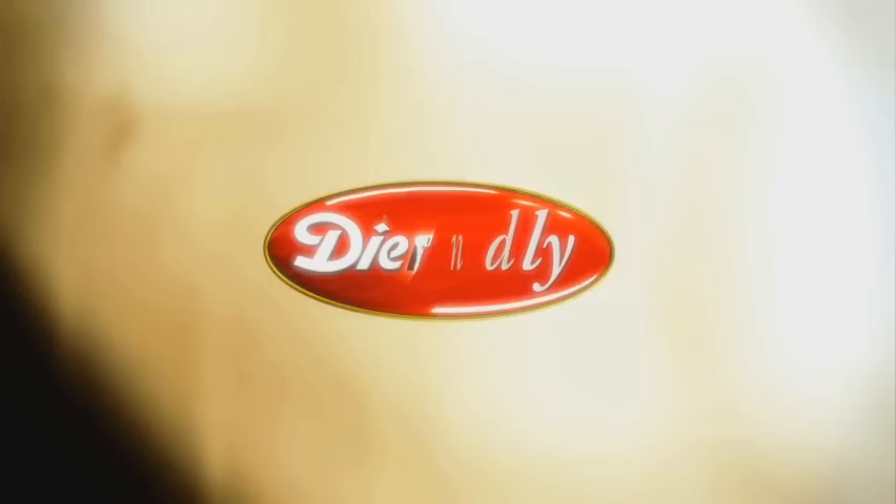If you want a special cut, just ask one of our meat cutters — we're here to help. Because when it comes to fresh meat, experience matters. Shop for the freshest. It's fresh, it's friendly, it's Dierbergs.